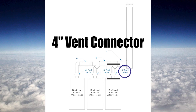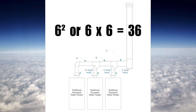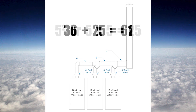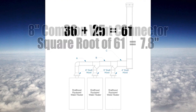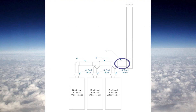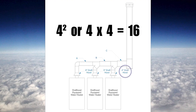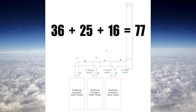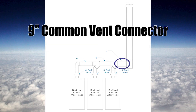The right water heater gets a 4 inch vent connector. Common vent connector B uses the same math as before: 6 squared is 36 plus 5 squared is 25, totaling 61. Square root of 61 is 7.8, so pipe B is 8 inches. For pipe C, I take 6 squared (36) plus 5 squared (25) plus 4 squared (16), which gives 77 square inches. Taking the square root of 77 gives 8.77 inches, so pipe C will be 9 inches.